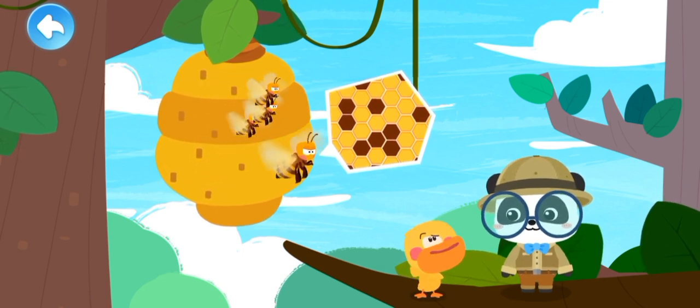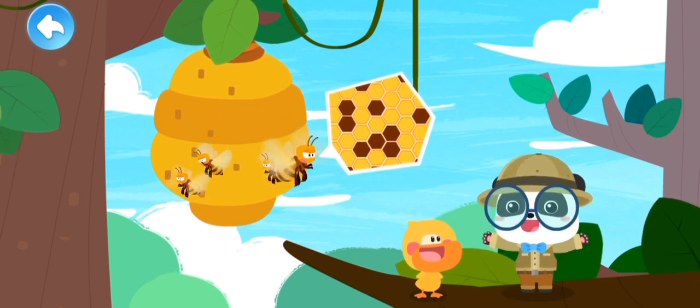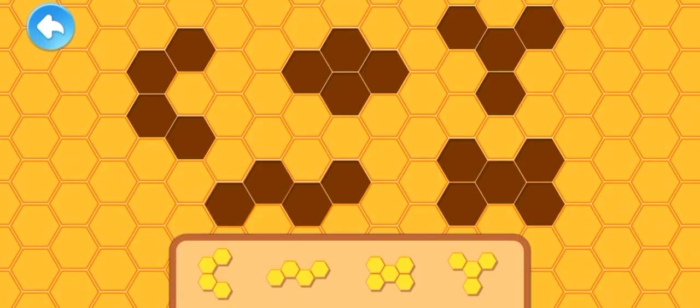What is inside the beehive like? Kids, let's piece it together and check out what the beehive looks like. Let's piece together the beehive!